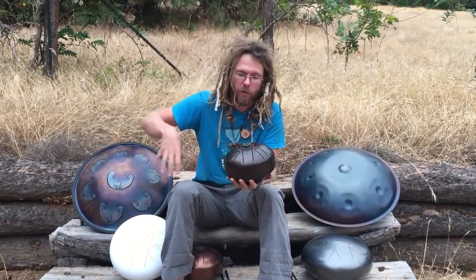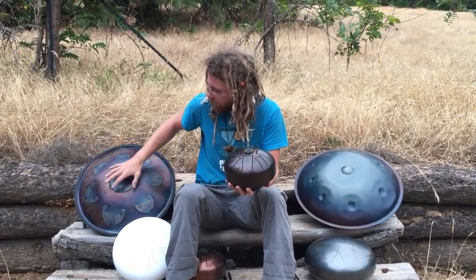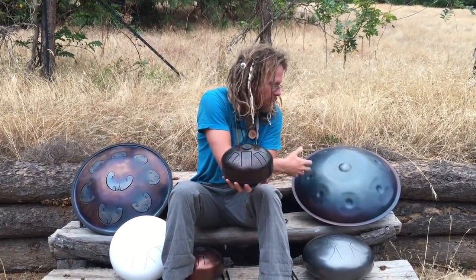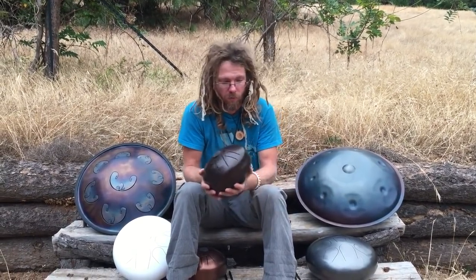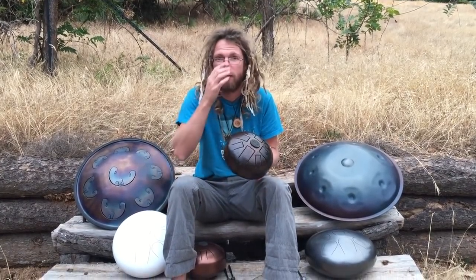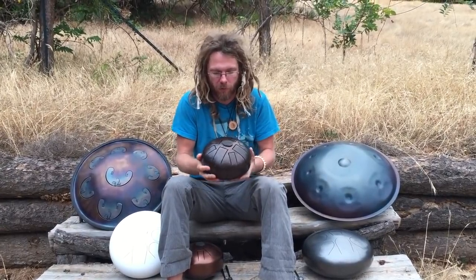I'm going to go through a number of different tone drums. This is a Rav Vast, and this is a steel hand pan or hung drum. The ones I have in front of me here — these front four are called steel tone drums or steel tongue drums, tank drums — they got a lot of different names.